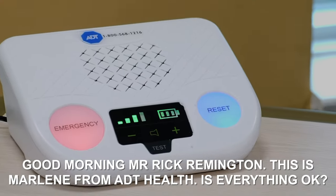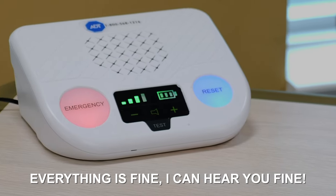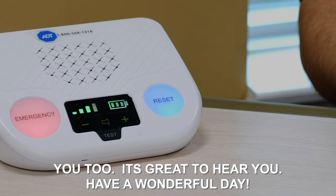Good morning, Mr. Rick Rillerton — this is Marlene with ADT Health, is everything okay? Yes, Marlene, we're just testing the unit today. How is everything? Everything is fine, I can hear you fine. Excellent, thank you so much, have a great day. Bye-bye. You don't have to do anything else — we hang up for you. You don't have to push a code or anything like that, and then that call disconnects. We'll send help for you if it's a real event.